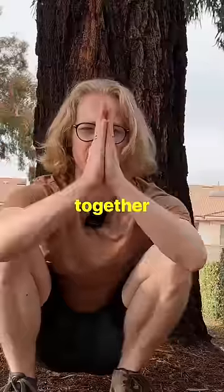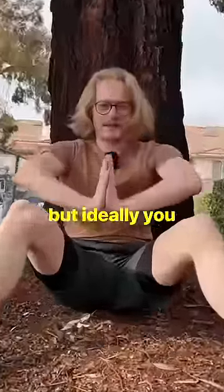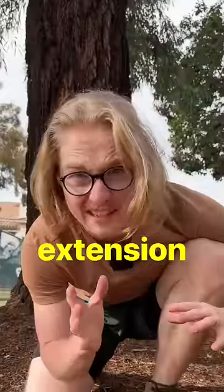Check your wrist mobility. Bring your hands together and swing your elbows to the side. If you can get 90 degrees, great, but ideally you would be able to go further. But that's just wrist extension.